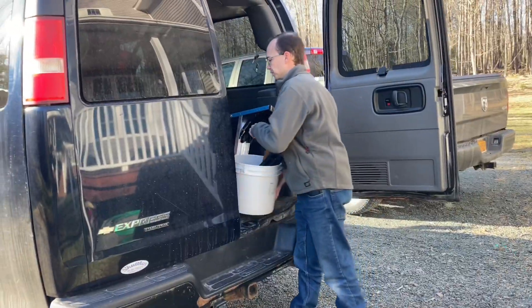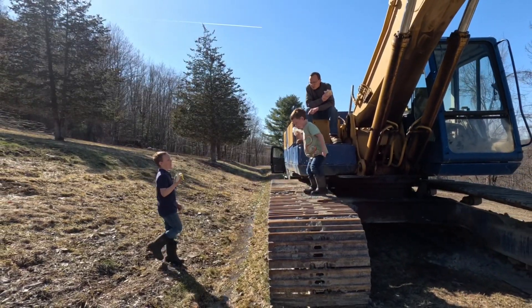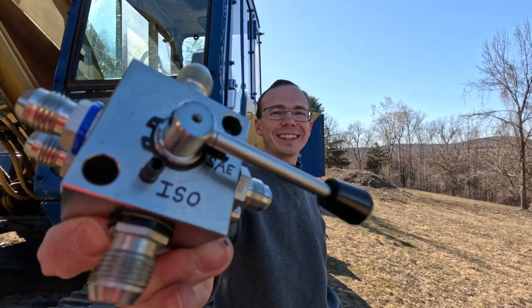Most newer machines have the ability to swap back and forth between John Deere and Cat controls very easily. However, because our machine is older, it does not — and that's where the valve changer comes in.